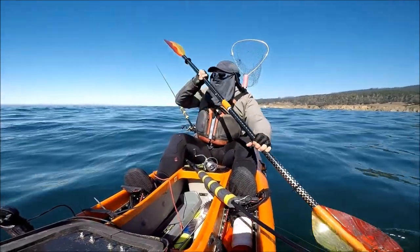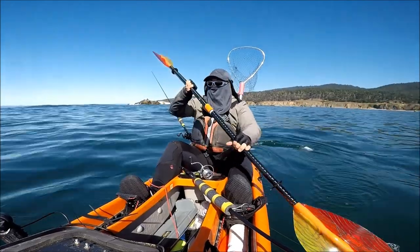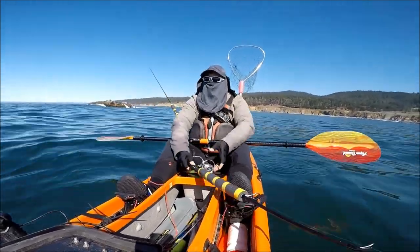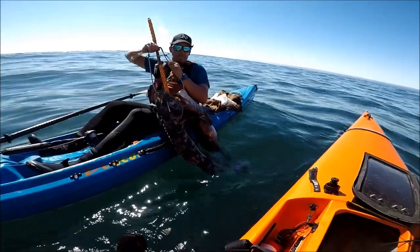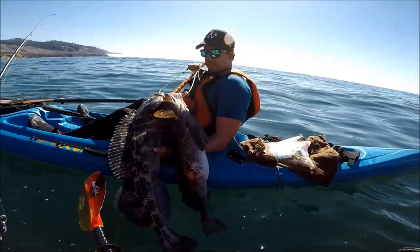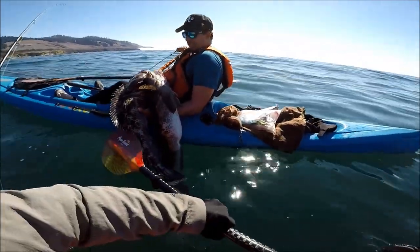Nando just got another one — similar size. He's got two 30-plus lingcod on his stringer. Look at those! Are you kidding me, Nando? Why are you so greedy?